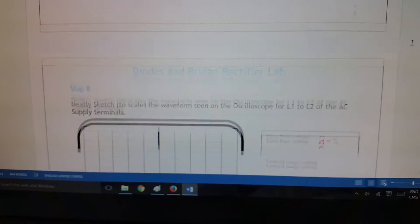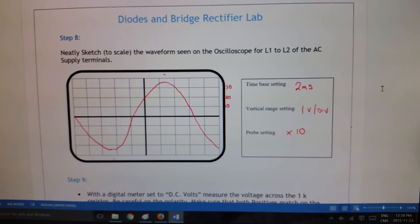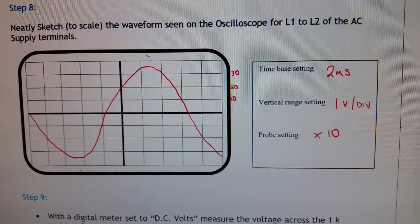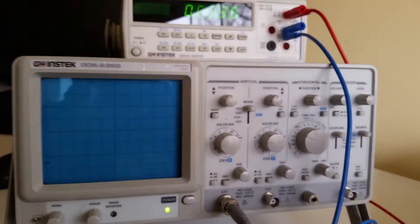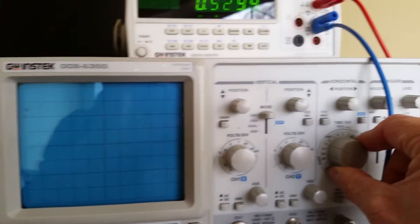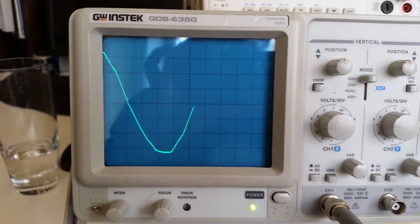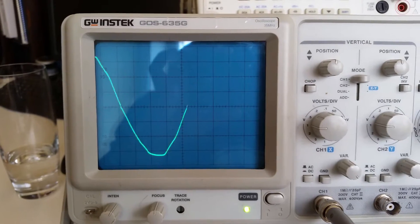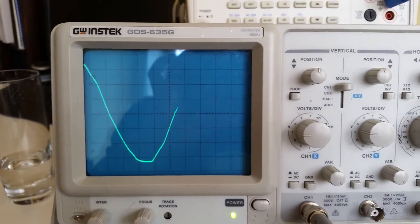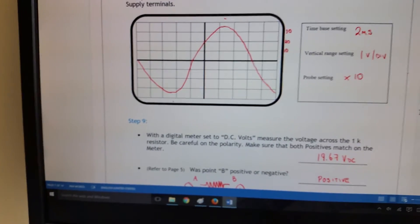For the scope reading of line-one to line-two, set the timebase to two milliseconds per division at one volt per division on the times-10 probe. This gives a full waveform on screen. The peak voltage should not change when you adjust the time setting. Note your time and voltage scale references on the side of your diagram.